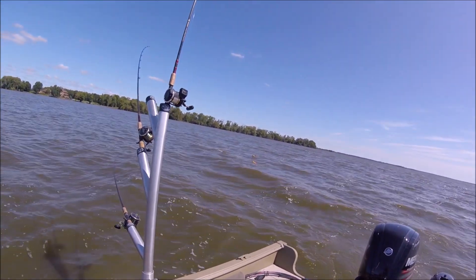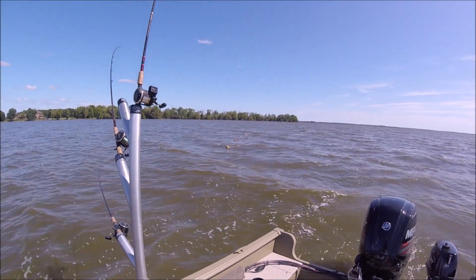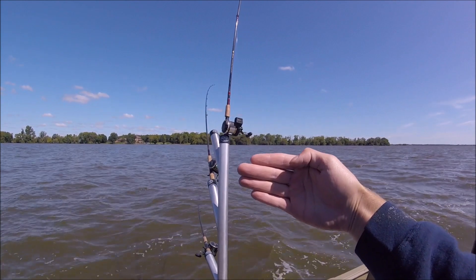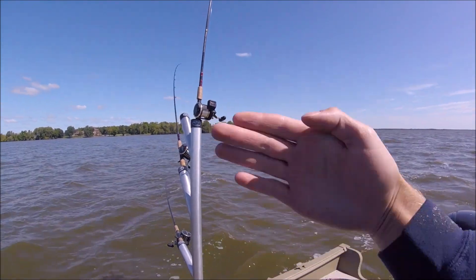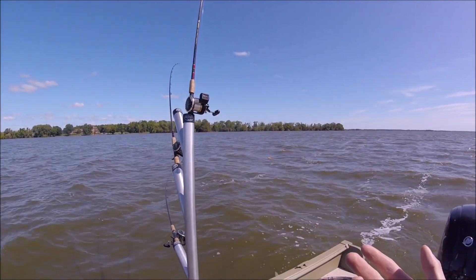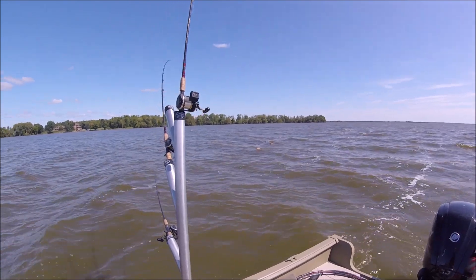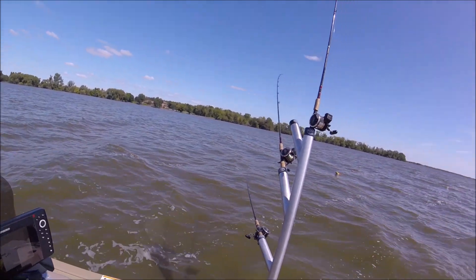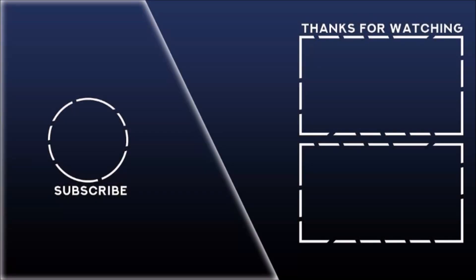You'll know when a fish attacks it — the flags kind of work, but you'll more likely see a motion where your board will tilt and then come back. That's how you know you have a fish. Sometimes if you've got a big northern or something it'll just suck it right under. That's how you pretty much troll for walleye and other fish.